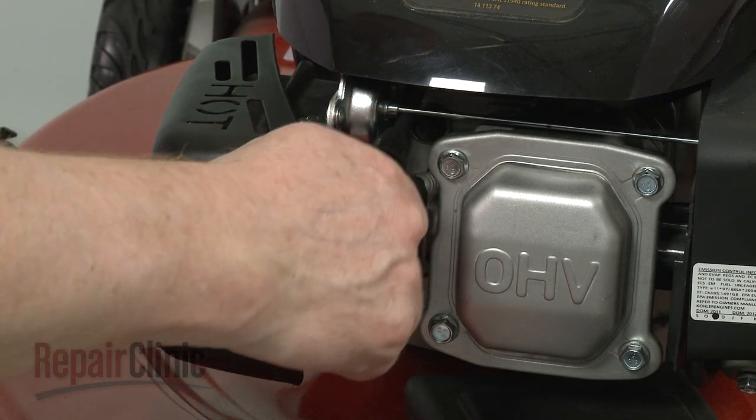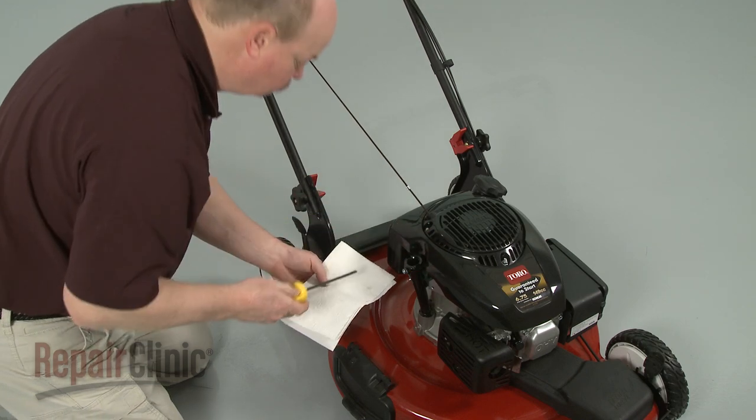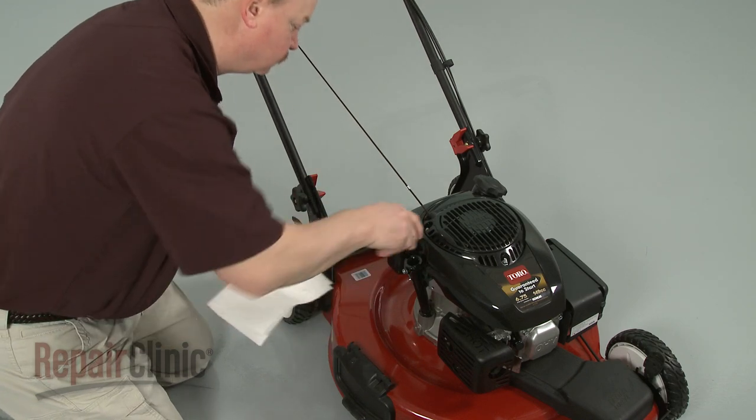You can now reattach the wire and boot to the spark plug and confirm that the new dipstick and tube are functioning properly.